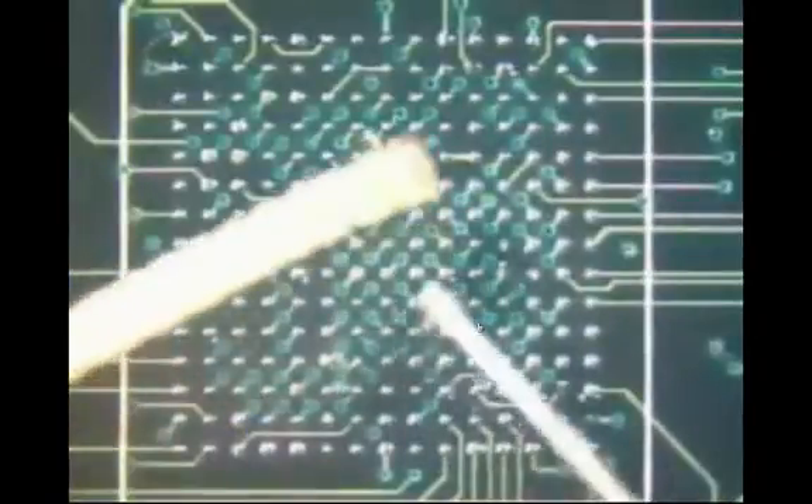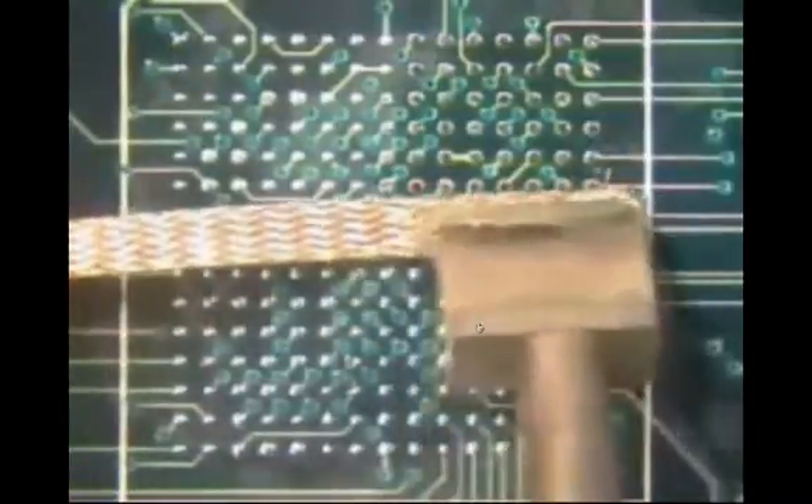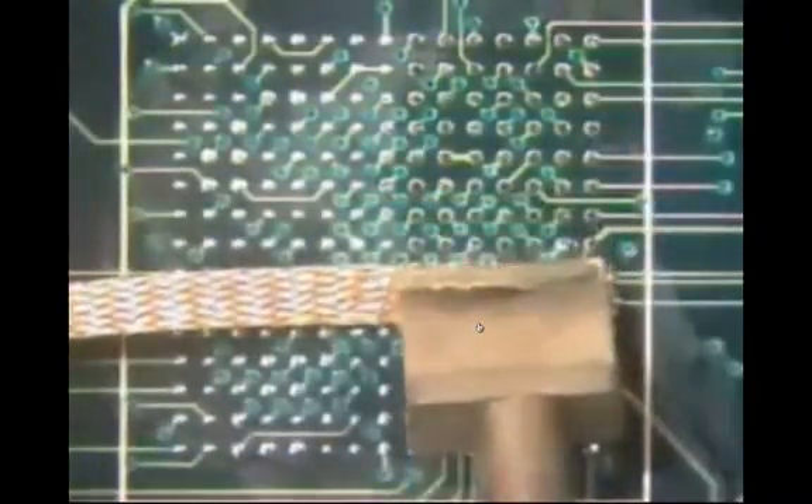To begin the procedure, apply flux to both the surface of the board and the solder wick. When applying the wick and iron to the surface of the circuit board, use a straight down and straight up movement. Do not slide the wick across the surface, as sliding may cause damage to the solder mask, board substrate, or the pads. Apply the wick and the iron together, pause a moment and allow the solder to flow into the solder wick, then remove the wick and the iron at the same time.